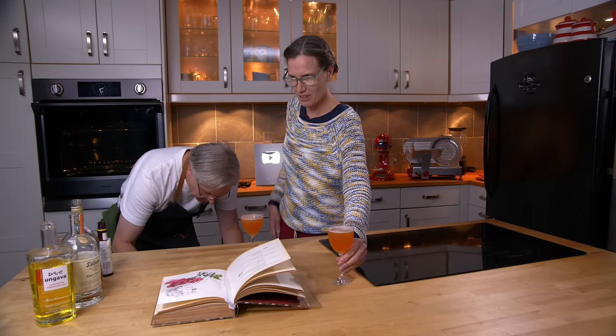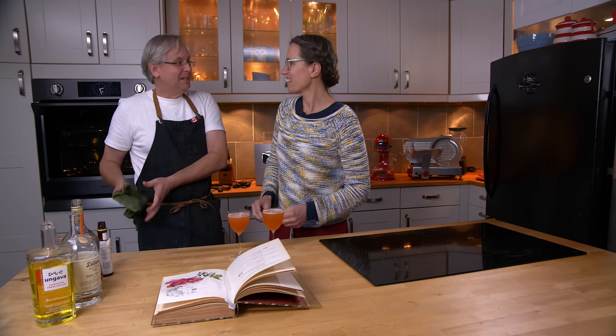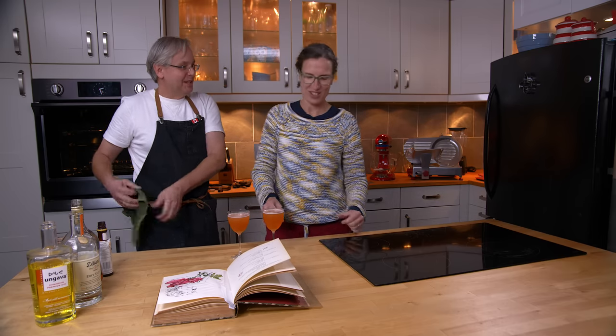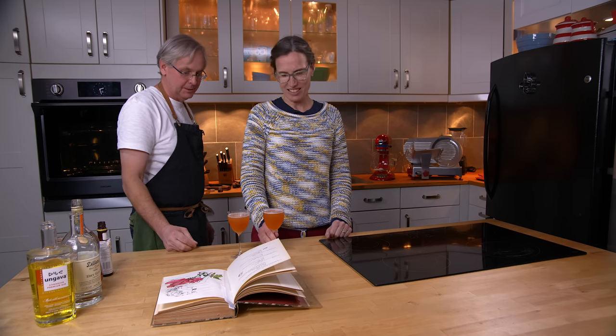Same same? No, clearly not — you've got two gins out. I'm not going to sing the song. So yours is the Angava gin and this one is the Dylan's gin.